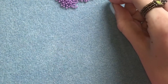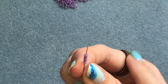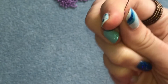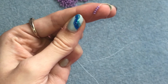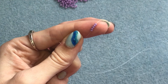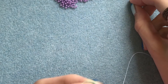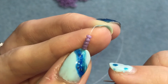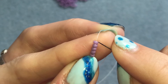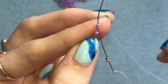I've threaded my needle onto some thread and I'm going to pick up five of my main color - this is the color that's going to be all the way around the band. Pick up five of those and slide them down onto your thread, going close to the other end but leaving enough so that you can attach your needle to that end and tie a knot. Now I'm going to pick up one of my main color and one of my middle color. I'm going to go up through those top two beads like that.